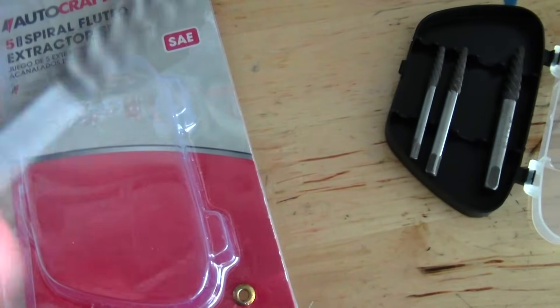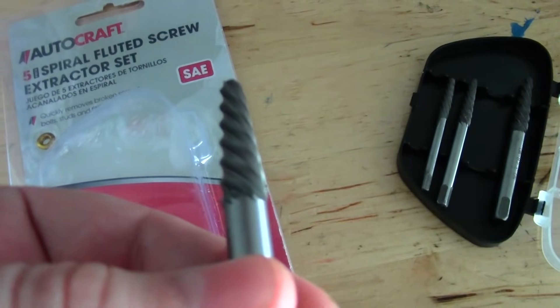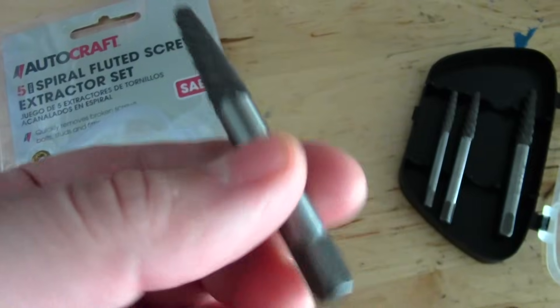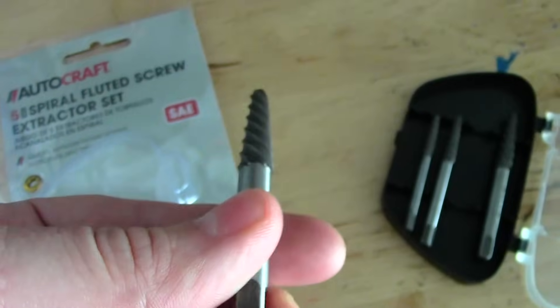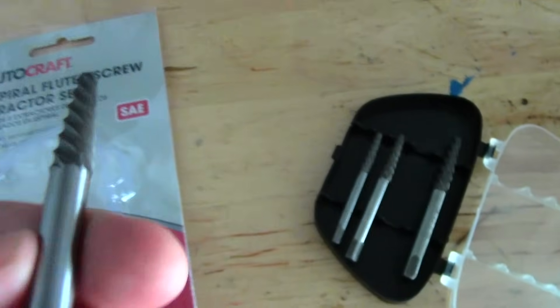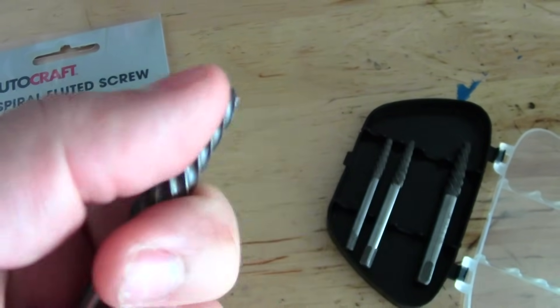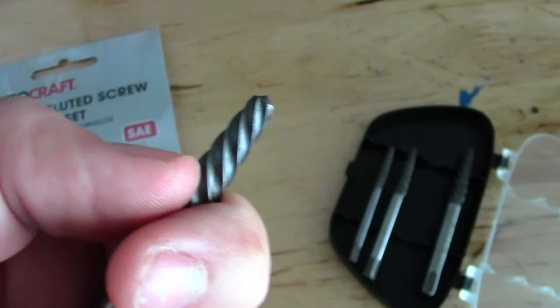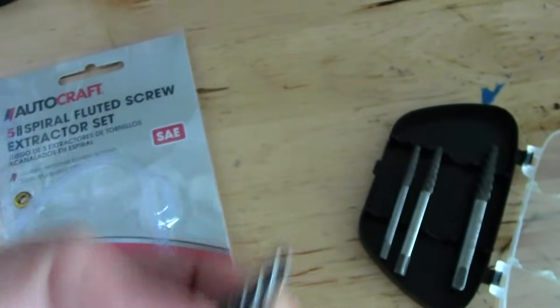Let me explain real quick how these work. These are reverse rotation, so typically right would be tightening, and you would think that right would thread it in, but actually the way these work is left tightens it in — you turn it left-hand, or counterclockwise. Basically, it drives the extractor into the receptacle of the broken screw, or in my case, brass plug. As you tighten it in, the taper on it increases, and theoretically what it's supposed to do is, at a certain point, the taper's not going to go in anymore, so whatever's in there is going to be forced to come out.